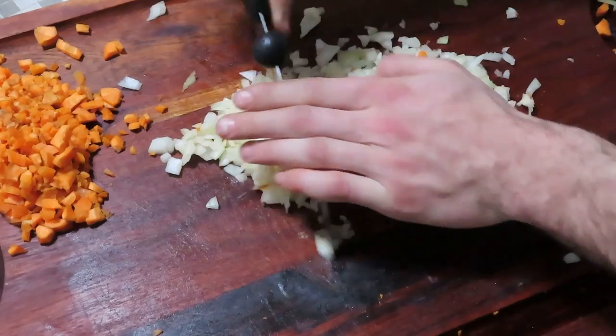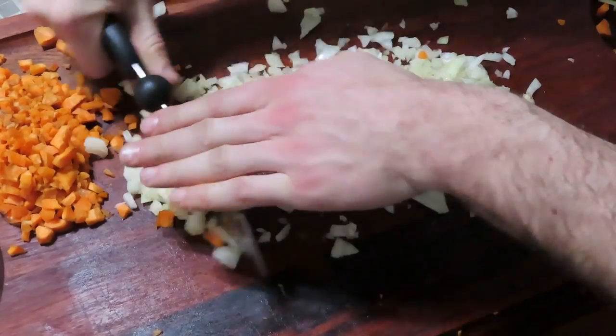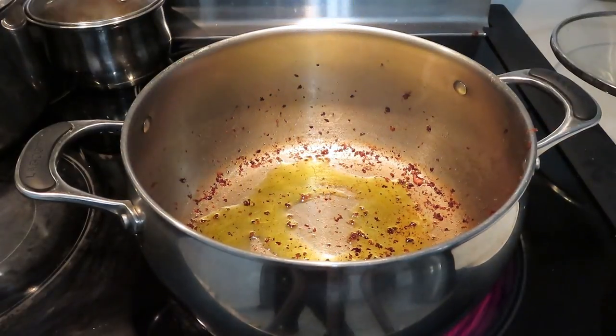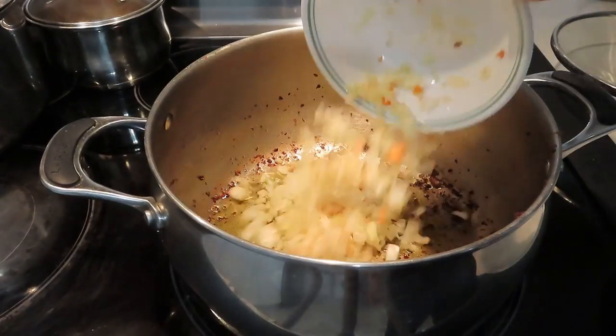Then I'll add some olive oil to the pot along with the carrots and onions, and give it a few minutes on low heat to sweat.